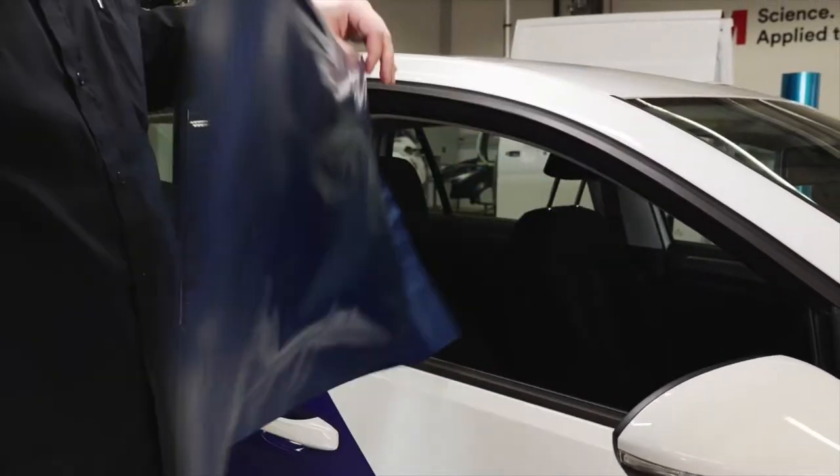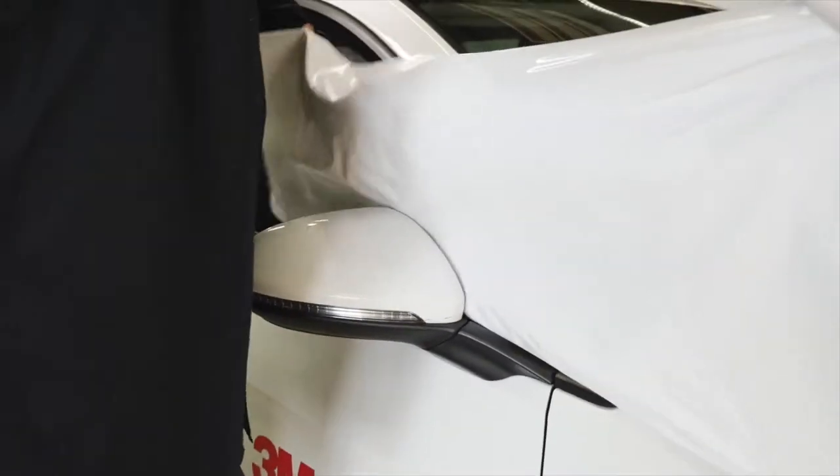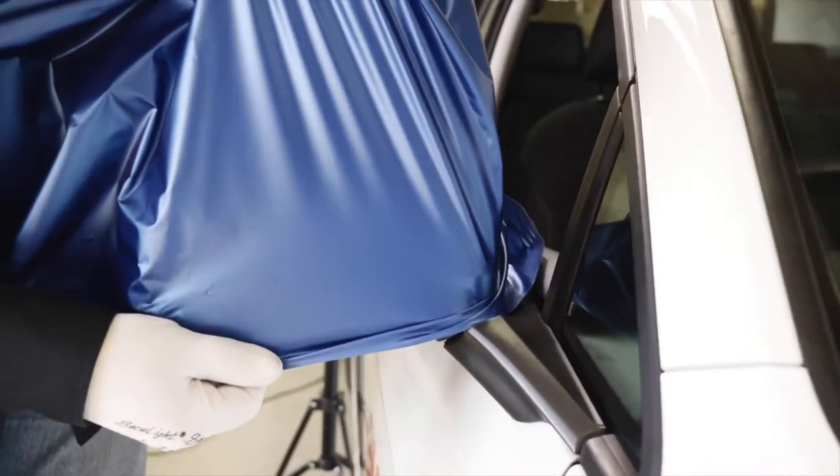Place the film lengthwise against the vertical part of the mirror. Stretch the film horizontally around the curved edge and lower part. Make sure that the curved edge is wrinkle-free.